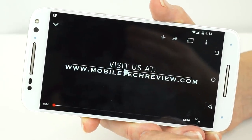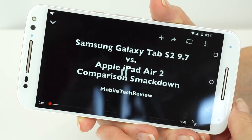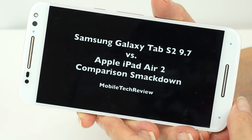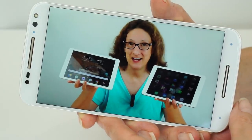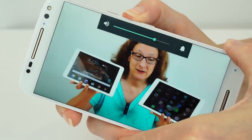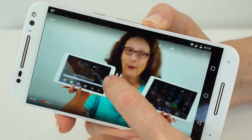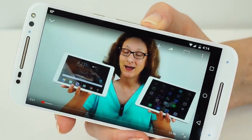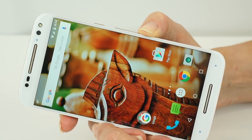And just so you can hear those speakers — they're at two-thirds volume here. That's pretty darn loud and it doesn't distort much at high volume, so it's pretty nice.